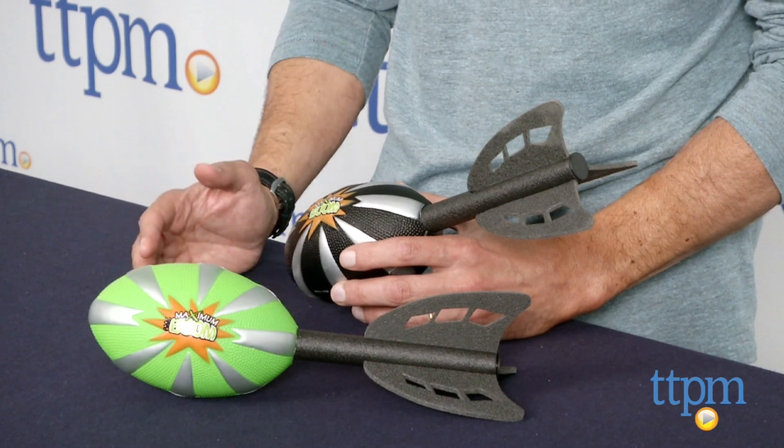This is age grade 3 and up from Poof Slinky Toys. If you're looking for other fun toys or sporting goods for your family, you'll find the best reviews at TTPM. Don't forget to subscribe to our YouTube channel for new reviews every single day. See you next time.